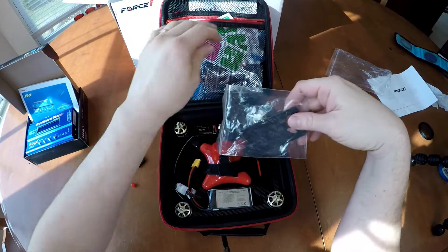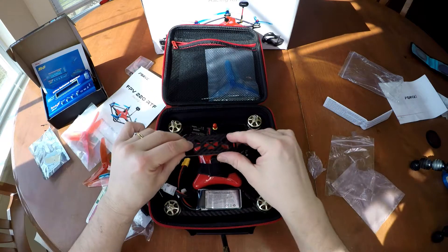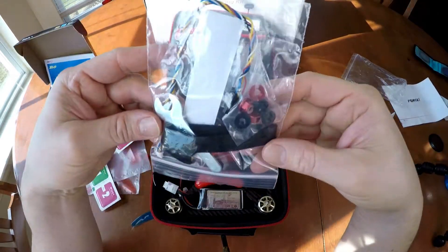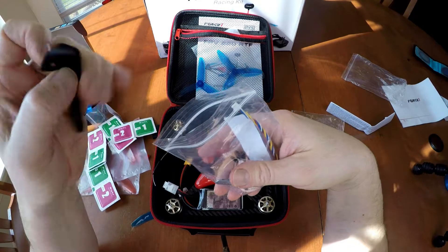They match with the ESC for a really high-balanced performance system that's really powerful. The DYS XDR220 is a high-performance racer with a built-in 5.8 GHz 40-channel transmitter with an FPV HD CCD camera. It also includes a plate to attach to your drone so you just put your camera on top, and a whole lot of accessories such as a Velcro strap, which is really handy because you can attach it to your camera.